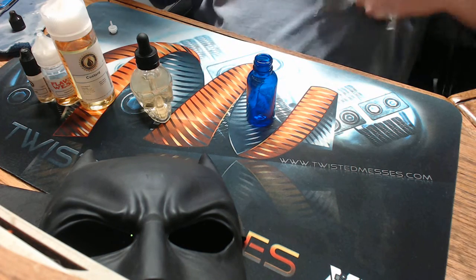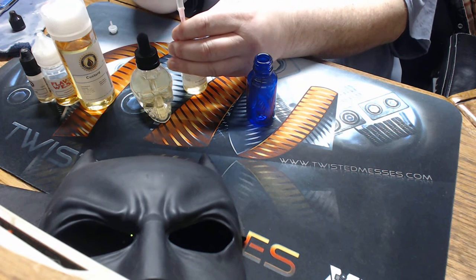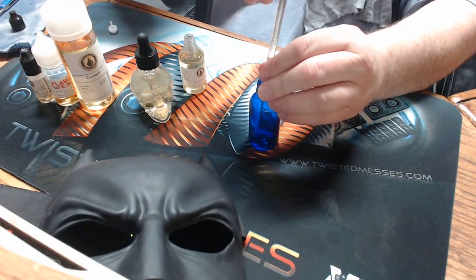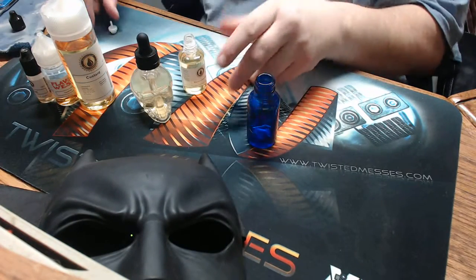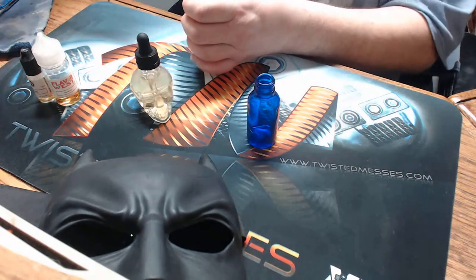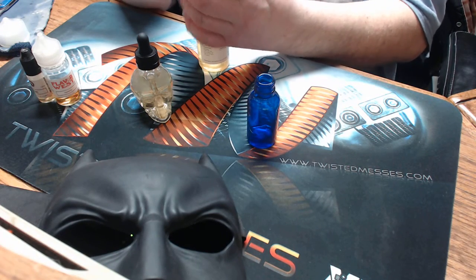Alright, the biscuit gets 3%, or 0.90. Always wipe your needle. Alright, that was the biscuit by Inawera. Now, the custard by Inawera. If I can get this needle in here — which I can — that's gonna help. Anyways, this one gets 0.6.